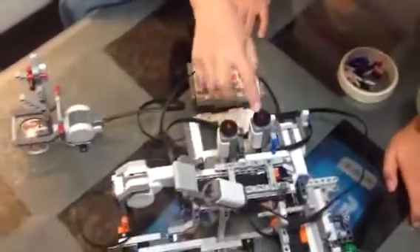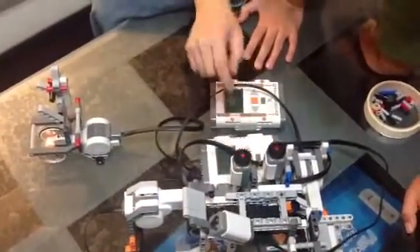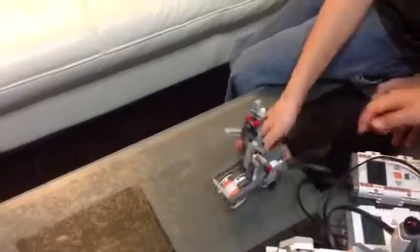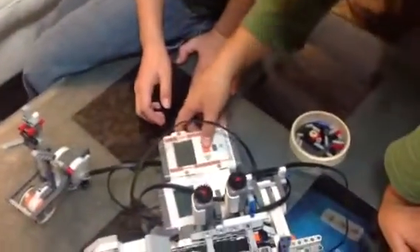Oh yeah, and the touch sensor — this is on, this is off. Okay, I'm going to unplug this because you have trouble sitting here and get the halls. Okay, ready?